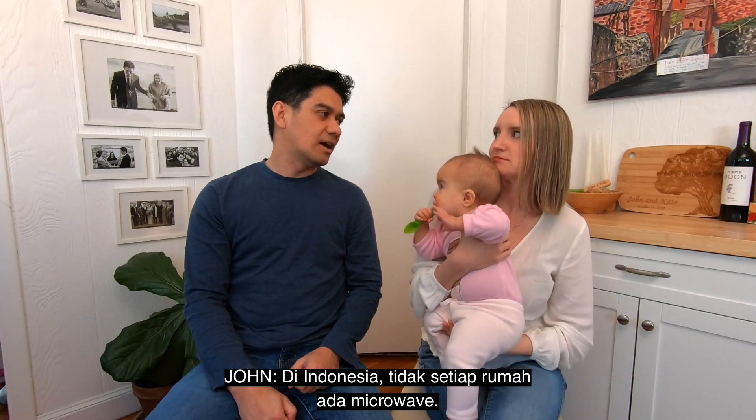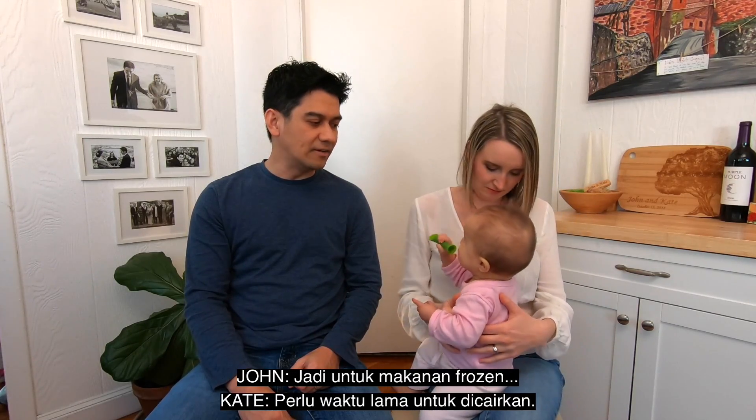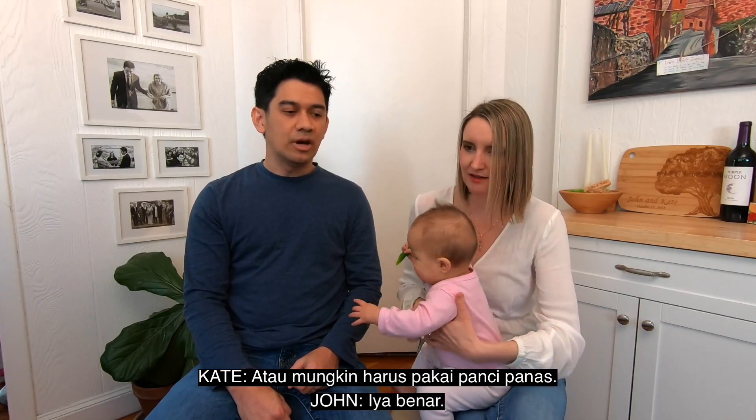Kalau di Indonesia, in Indonesia like not every house has a microwave, so you can't rely on that. So having frozen food would be... you'd have to defrost it all day, or you'd have to put it in a pot.